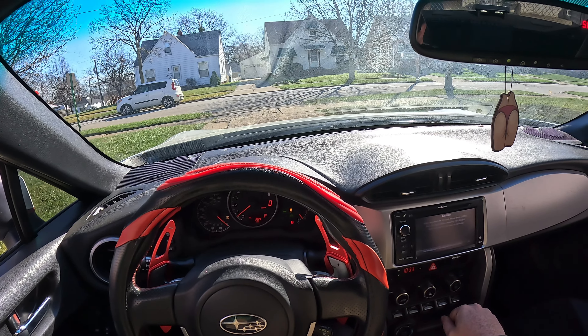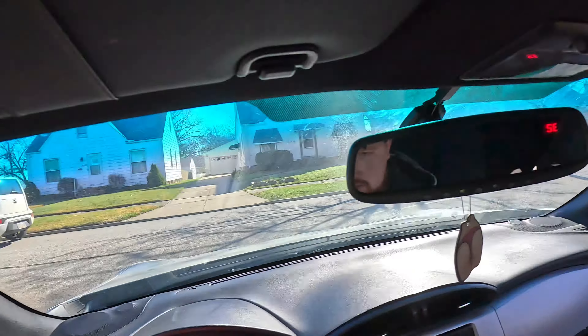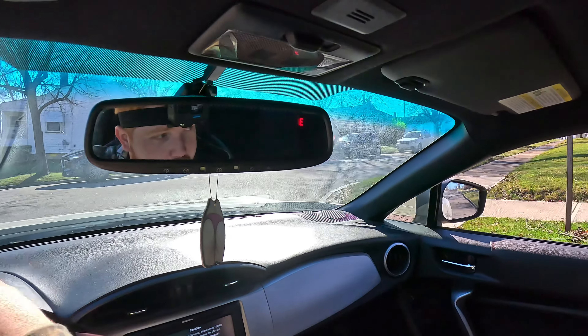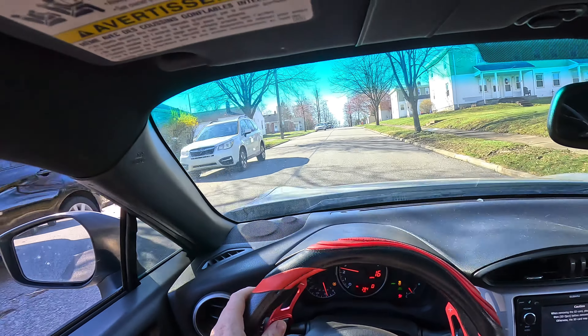So here we are in the Subaru BRZ — we got Sport, Track, or whatever the VSC modes are. This car is so low and so loud — let me just listen to it.